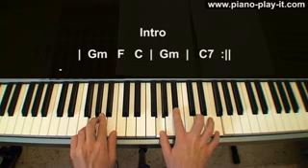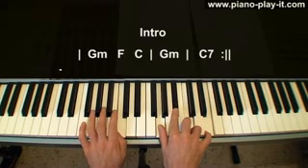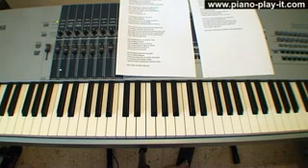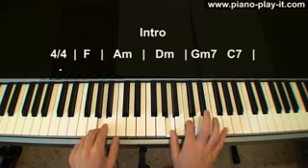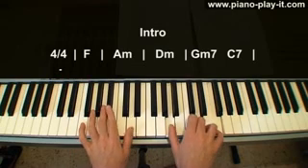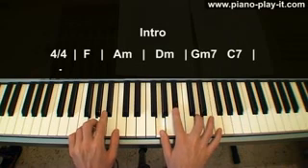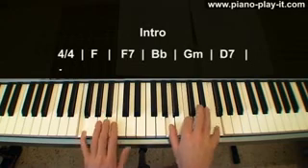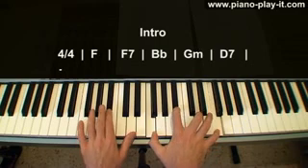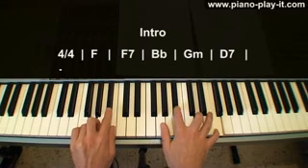Now I'm in G minor 7th chord: G, B flat, D, F and G in the left hand. I move the upper two keys one key down to C7. Let me show you the whole intro again — which has all the chords of the verse and chorus. From F I'm moving to A minor — switching from F to E — then D minor: A, D, F and D in the left hand. Going to G minor 7th: 1, 2, 3, 5 on G, B flat, D and F. Lowering the upper two keys down to C, going to F, adding E flat, moving to B flat: F, B flat, D, F — which looks a bit like G minor, only switching from F to G and B flat to G.